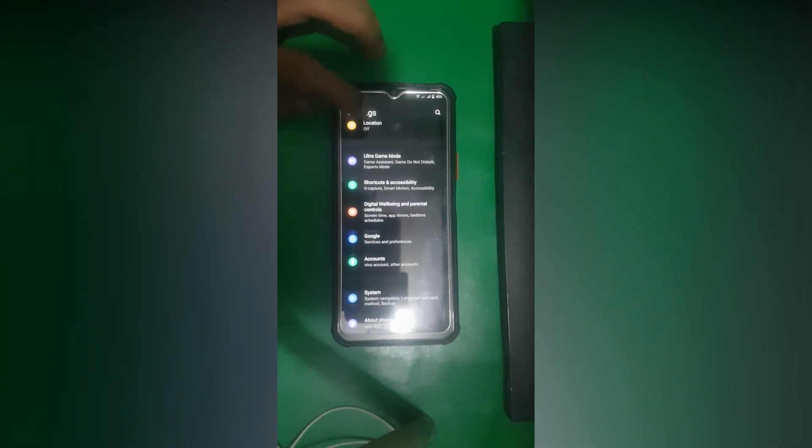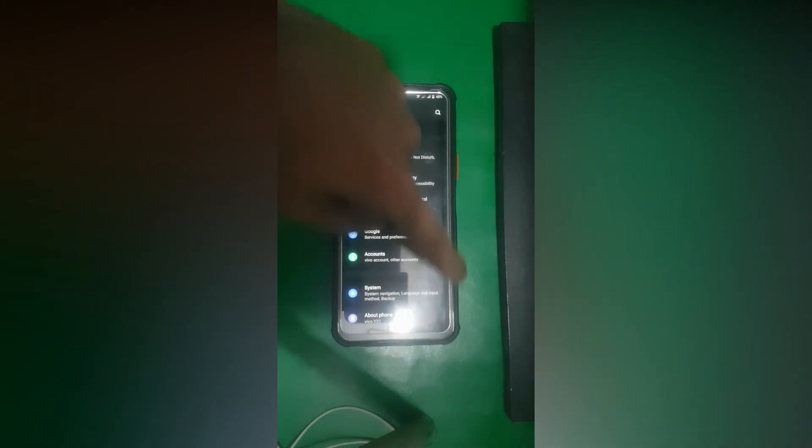First of all you need to open Settings and then go to About Phone. This phone is running on Android 11. From here you need to open Software Information and then tap on Build Number 7 times.